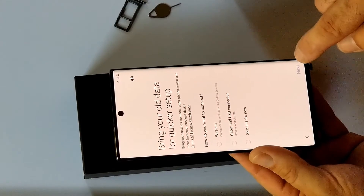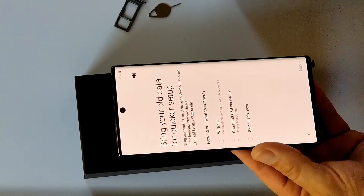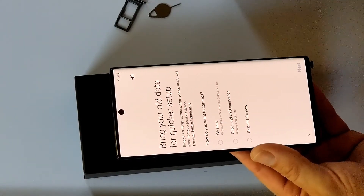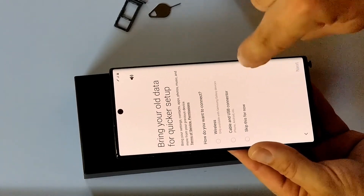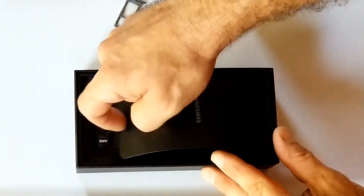You can restore the settings and contents from your old device — it will not be difficult. That's what I'm going to do right now, but I'm using the old device to do this video, so I'm going to hold on that. Let's see what else we have inside.